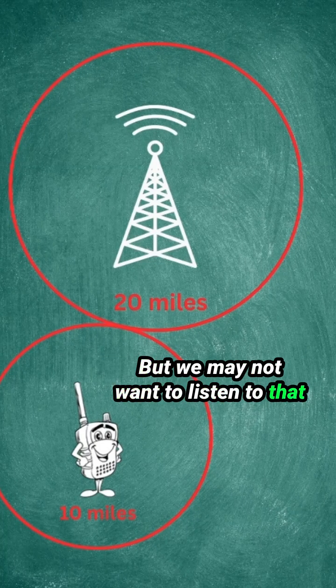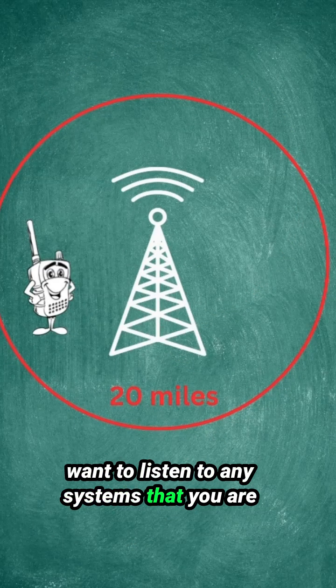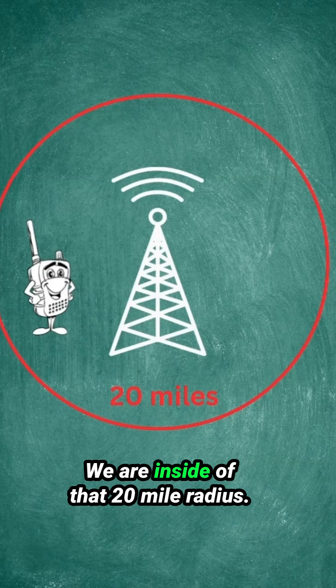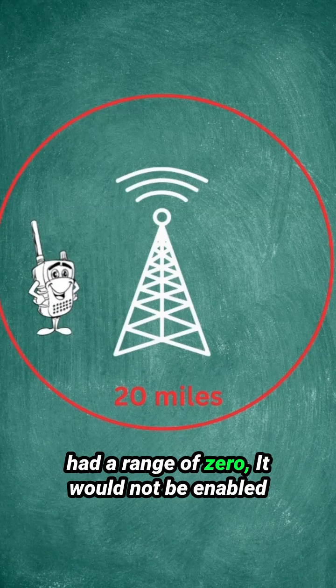But we may not want to listen to that system because it's just too far away. That's why I recommend if you want to listen to any systems that you are currently in, you set your range to zero. In this diagram here, our range is set for zero — we are inside of that 20 mile radius, so that system will be enabled. And if we were outside of this system and had a range of zero, it would not be enabled in our scanner.